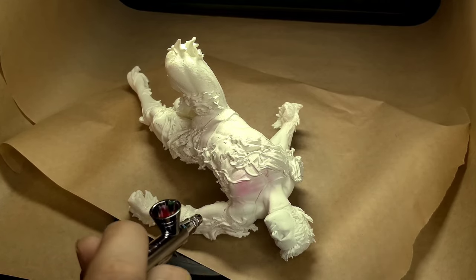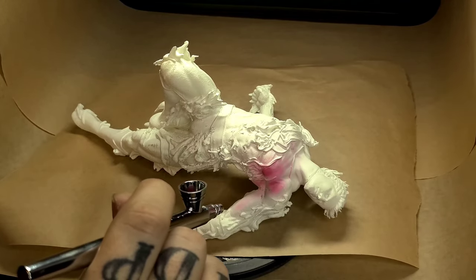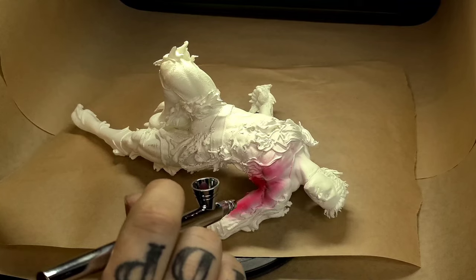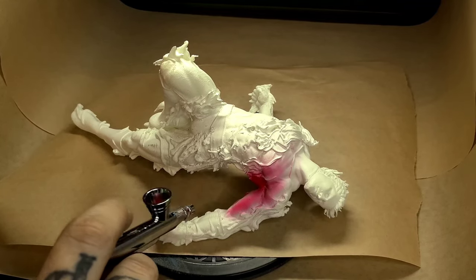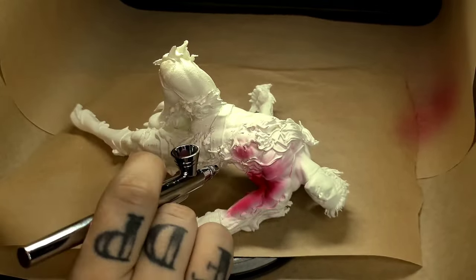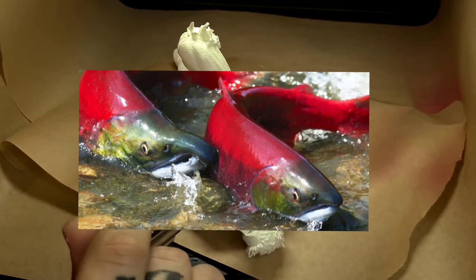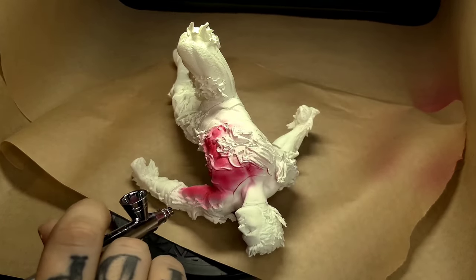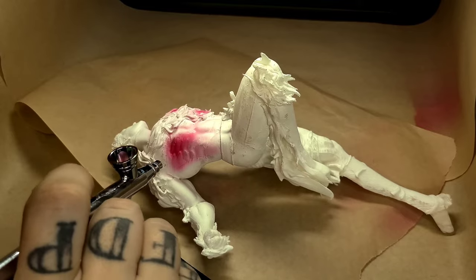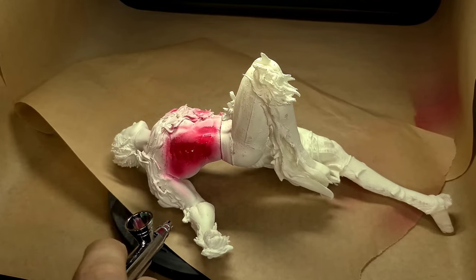I started off using just a true red — one of the Anita's acrylic craft paints. I used a lot of reducer and thinned it down, and it really wasn't the color I was looking for. But starting off with this as a base is what ultimately gave me that burning ember look, because the base coat has more of a pink, salmon hue to it.